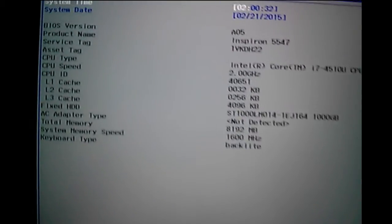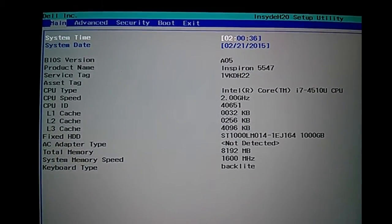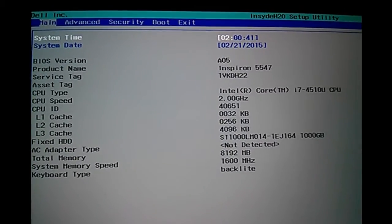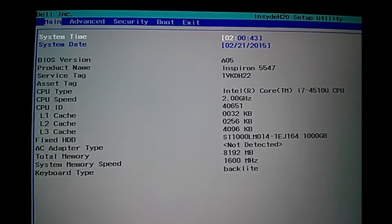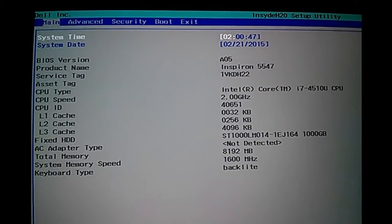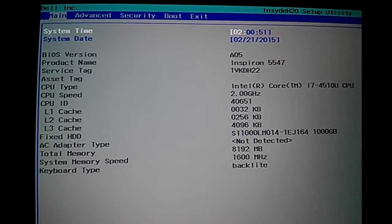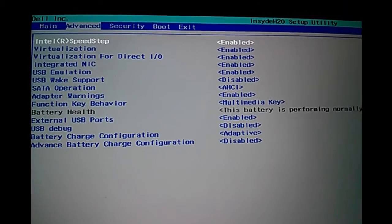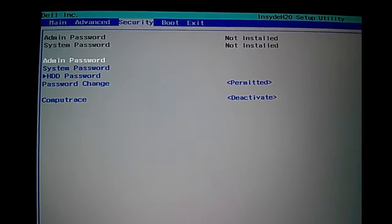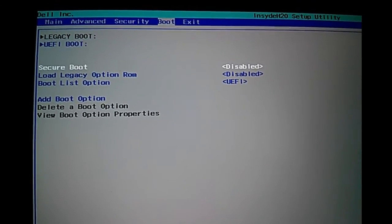Right now you can see the setup utility screen. In the top, you can see we are currently viewing the content in the main tab. Now go to the advanced tab, then the security tab, then in the boot tab.